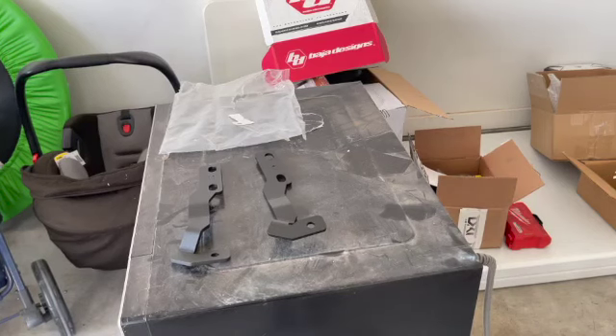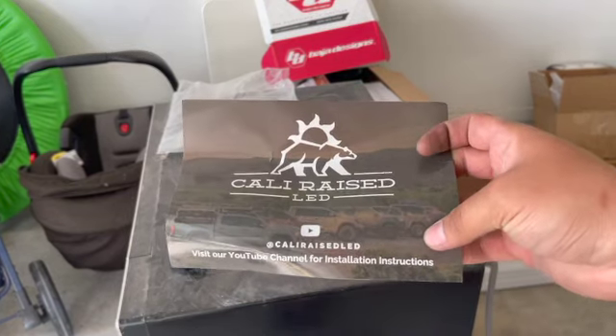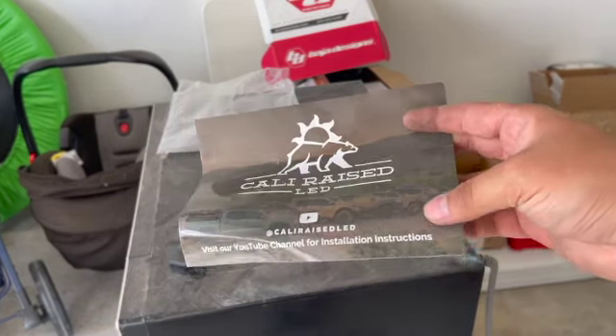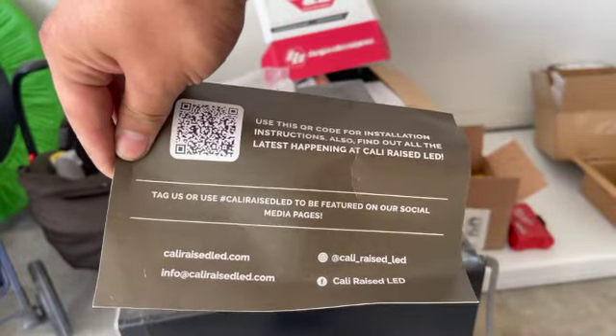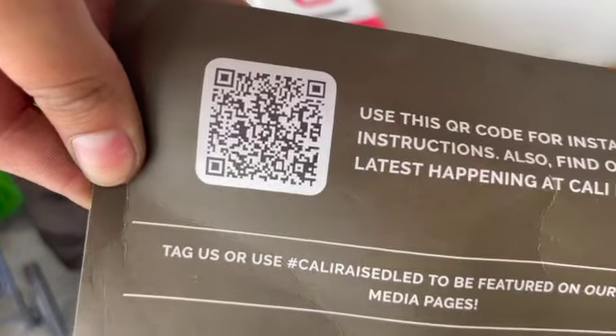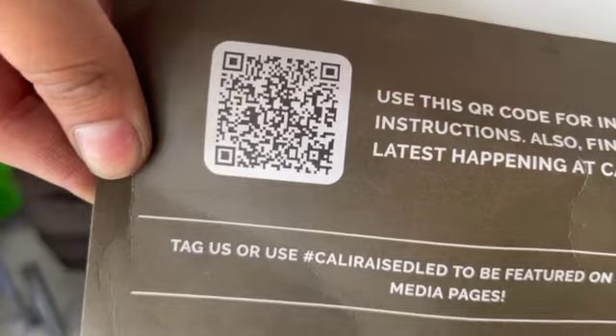Right here we have the dish light low profile mounts from Kali Raised LED. You can check them out on YouTube, Instagram, and Facebook. If you want to use a QR code for the instructions, it's right there.